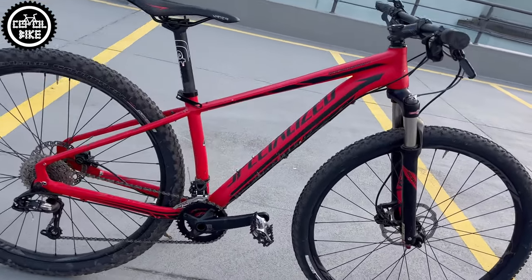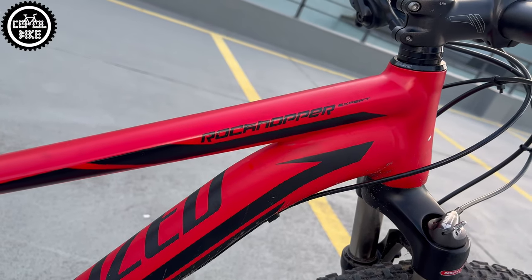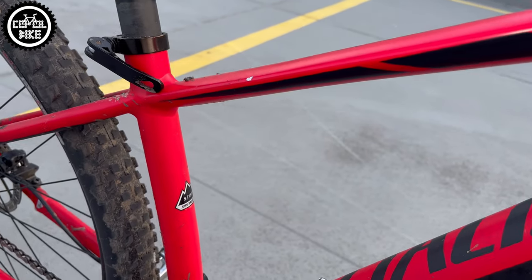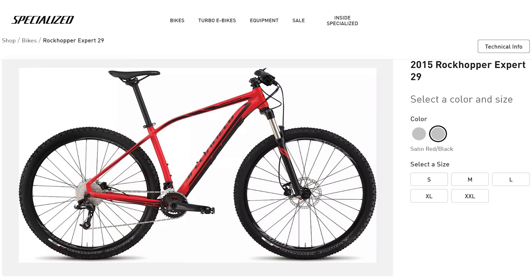Hello, I present the Specialized Rockhopper Expert 29 in size small from 2015. It was almost the highest version of Rockhoppers at that time, coming in 3 colors and 5 sizes.